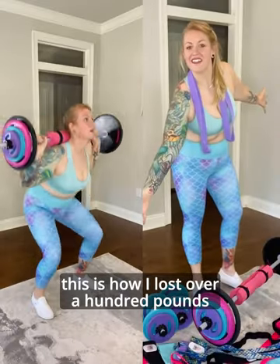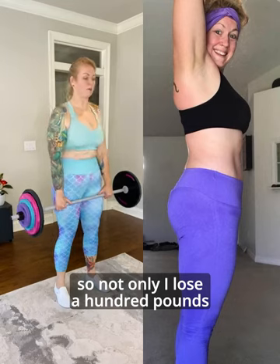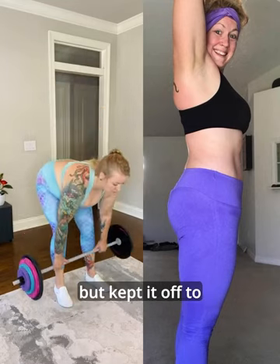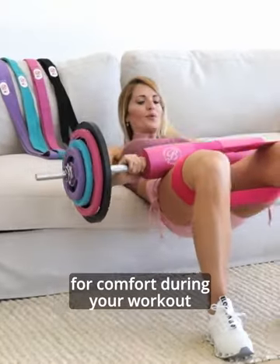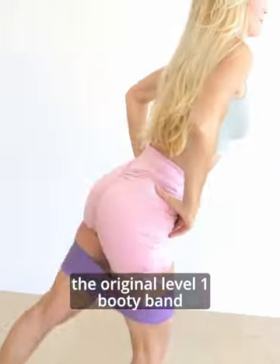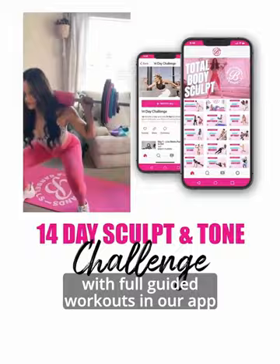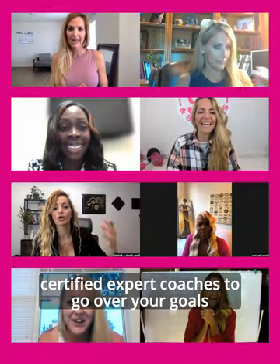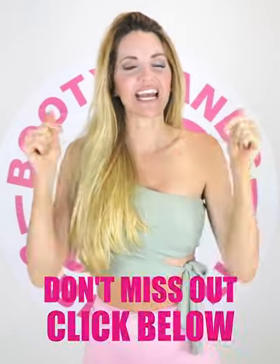This is how I lost over 100 pounds with booty bands and barbells. Not only did I lose 100 pounds, but kept it off too. And it comes with four free gifts: a barbell pad for comfort during your workouts, the original level one booty band to shape your booty, our 14-day sculpt and tone challenge with full guided workouts in our app, and a chance to jump on a call with one of our certified expert coaches to go over your goals. Don't miss out on these bonuses — go ahead and get started today, click below.